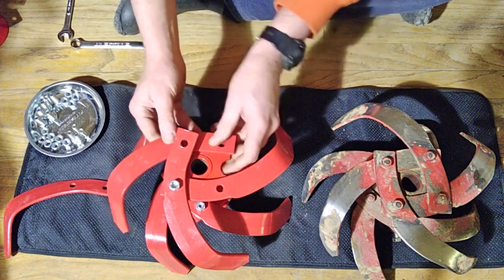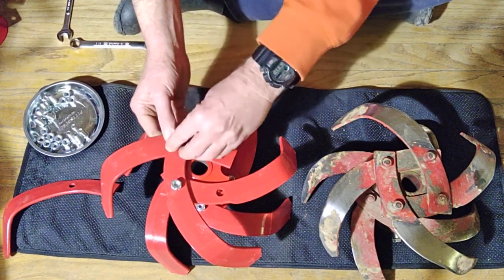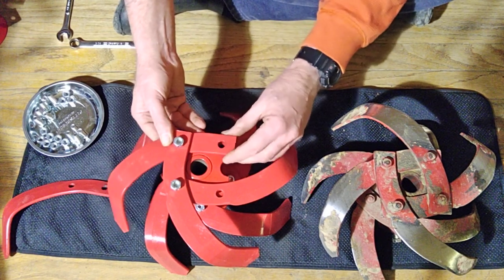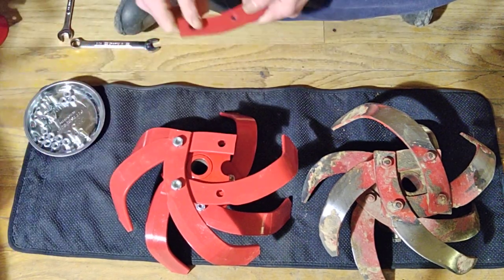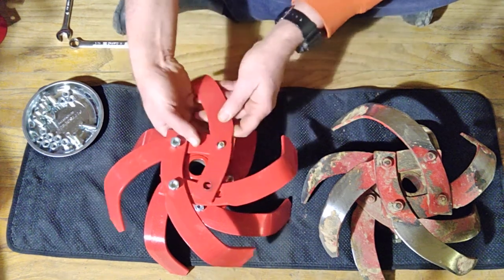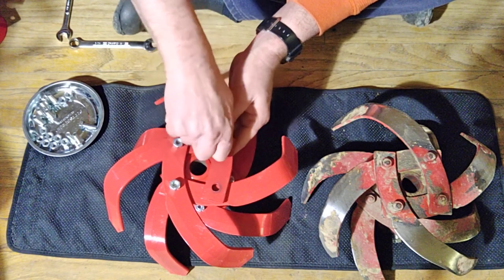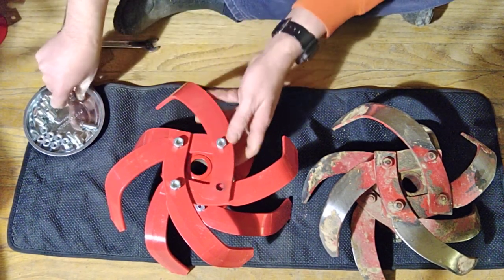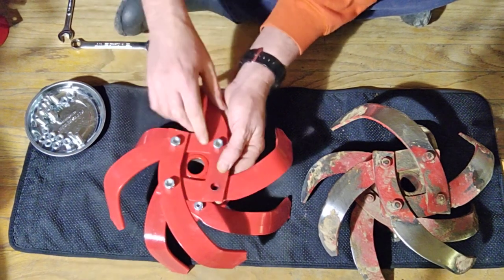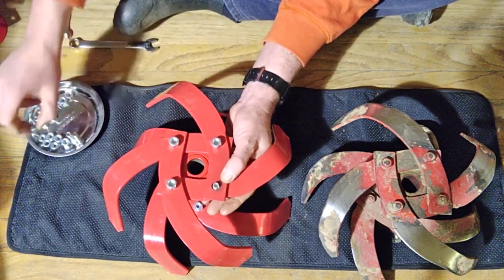This may seem like a lot of money, but tillers are getting hard to find these days — pandemic food insecurity, everybody's tilling up their backyard trying to save money on groceries. If you look at the prices, the Troy-Built Pony at Home Depot is currently $1,500. So I'm putting basically $500 into a whole rebuild of my old Pony, because it's actually been my favorite tiller I've ever had. I have quite a large garden and do other gardens too.